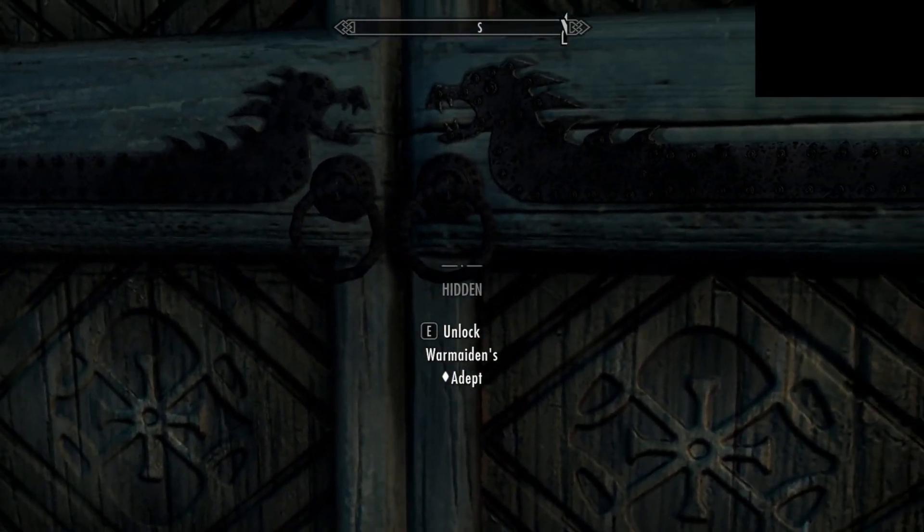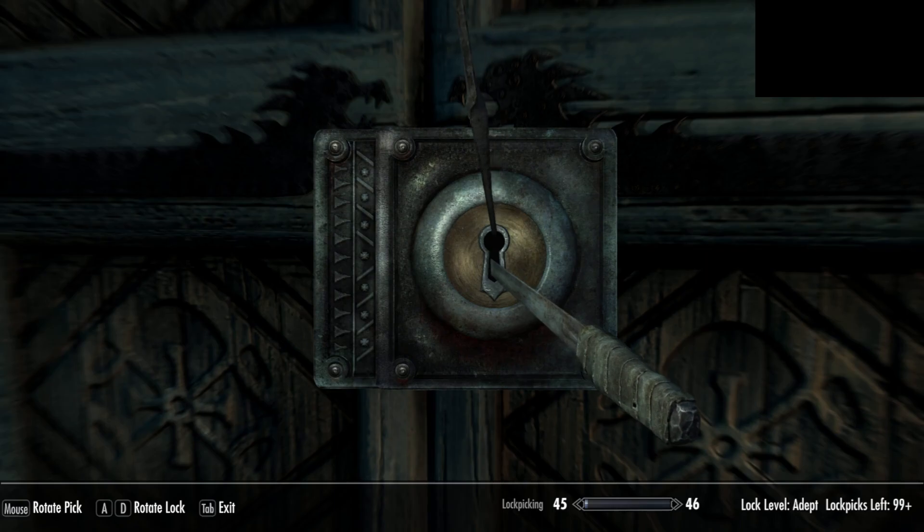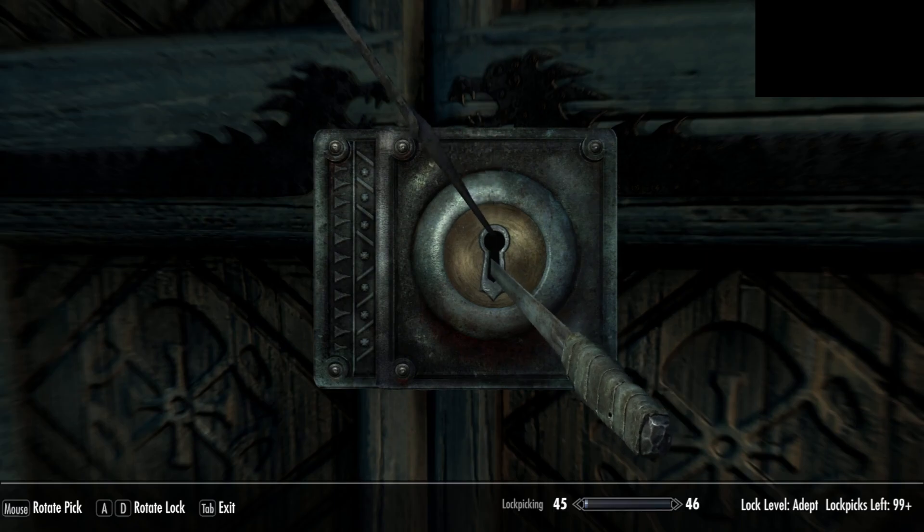Yo yo yo, this is an adept lock. Watch the lock very carefully. Select a place and gently press the A or D key. As you can see, the lock pick and the lock judders.